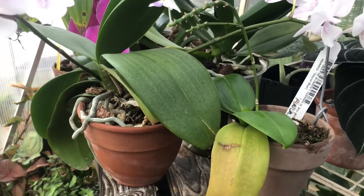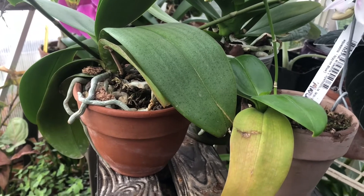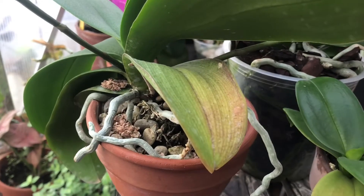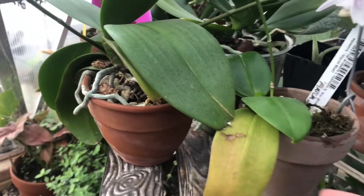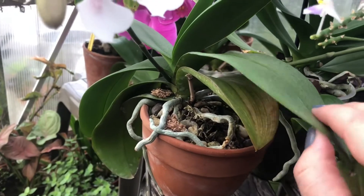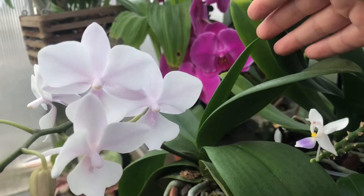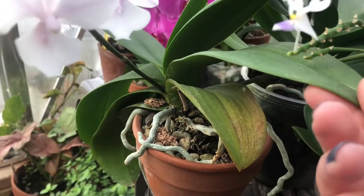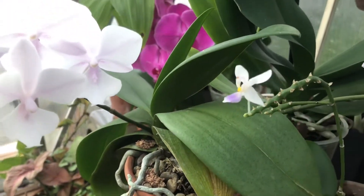The next thing I want to touch on is leaf dieback. This is also something I see a lot in orchid forums for beginners: 'Why are my phalaenopsis leaves turning yellow and shriveling and dying?' Well, don't fret — this is normal. Phalaenopsis will tend to lose their lower, older leaves because they're putting a lot of energy into growing new leaves or flowering. It's just the normal cycle of the phalaenopsis orchid.